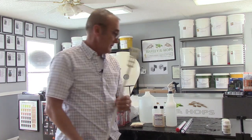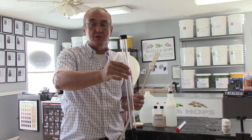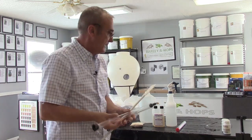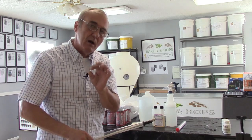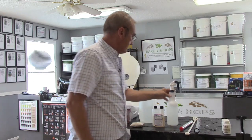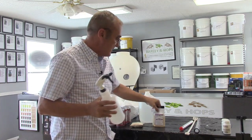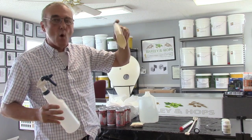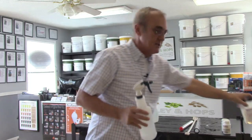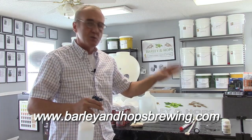I'm going to have my stirring paddle and my wine thief. The wine thief lets me insert it into the fermentation chamber and check the specific gravity — we always want to check gravity before and after. That's the only way to tell if our yeast are viable and what the alcohol content is. Of course, my hydrometer. And last but not least, my mixed-up Star San — this is my sanitizer. It comes in a small container, about eight ounces. It's one ounce per five gallons, so use it very sparingly. It's a contact sanitizer, and they use it in hospitals, restaurants, and homebrewers use it exclusively.